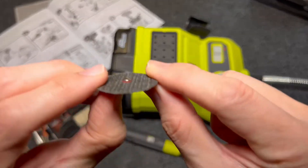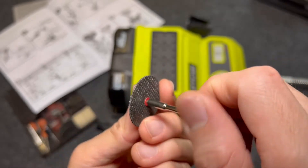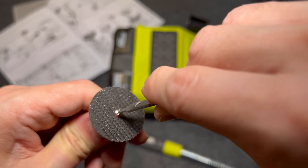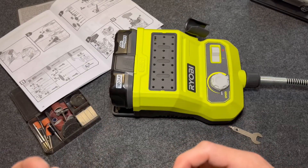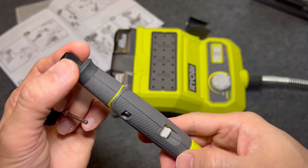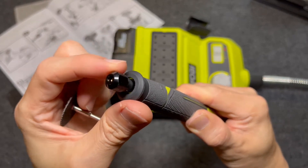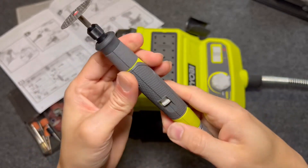Sandwiched the two red washers, and now I'm going to screw that in and use the screwdriver to tighten it. Then push this lever to loosen the head — because if you don't push this, the whole shaft will rotate. So push that up and turn it counter-clockwise to loosen it. Once it's loose, push the accessory in, then turn it clockwise to lock it. And that's it.